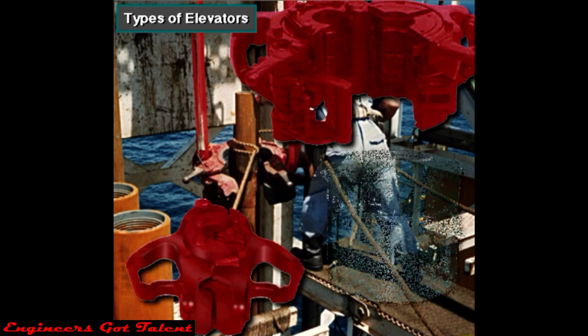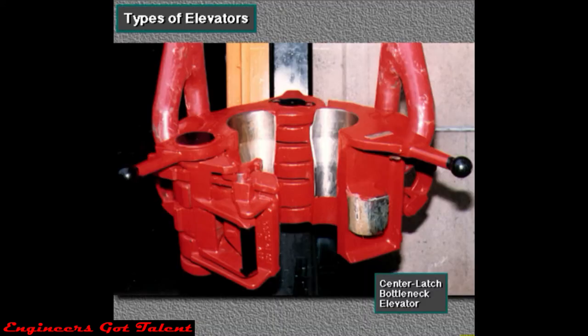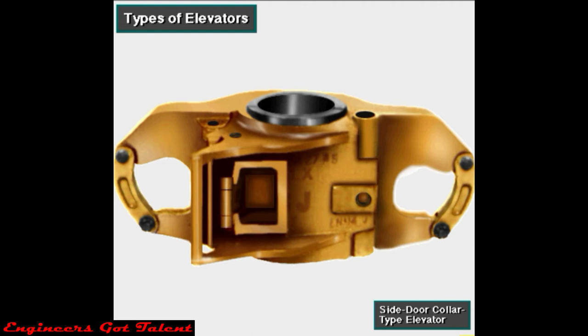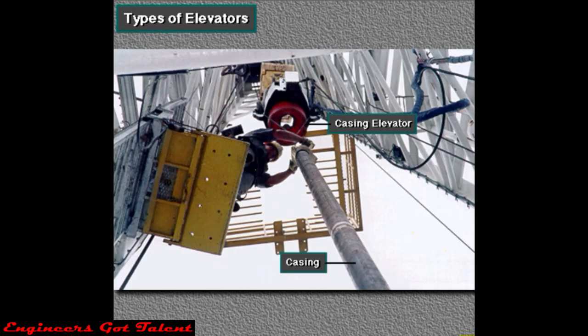Crew members use many types of elevators; which one depends on the kind and size of the tubulars. For example, most drill pipe and lifting subs require a center latch bottleneck elevator. But some drill collars require a side door collar type elevator. Tubing, a lightweight pipe used in completing wells, usually needs a slip type tubing elevator. Casing, large pipe the crew lines the hole with, requires a special heavyweight casing elevator.